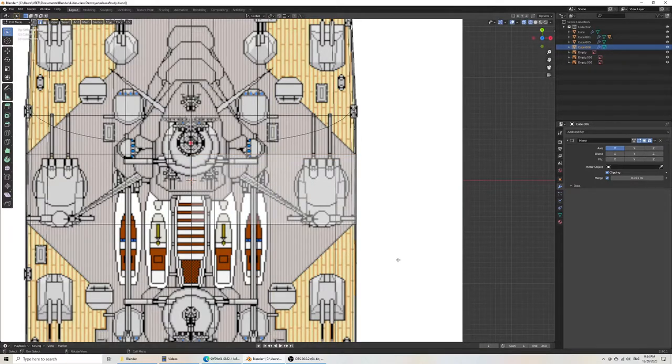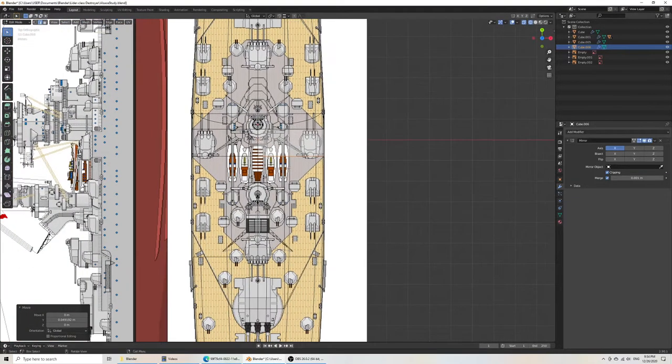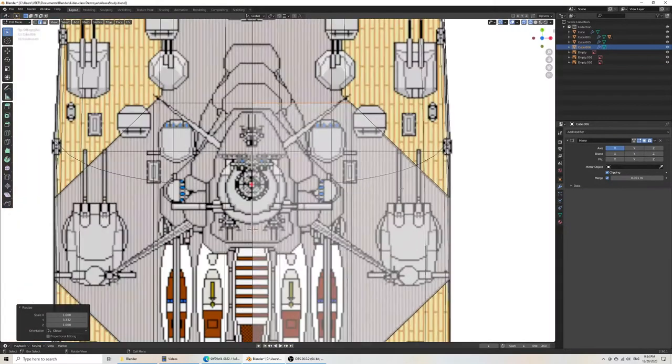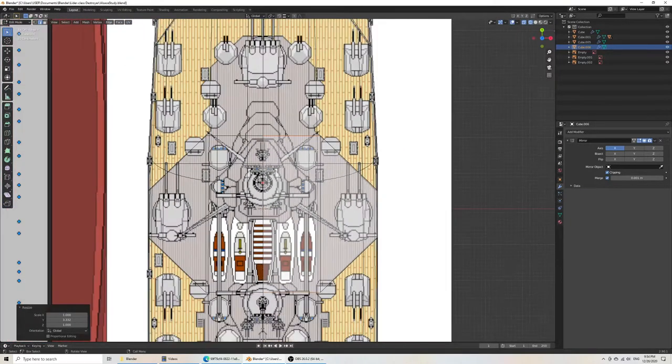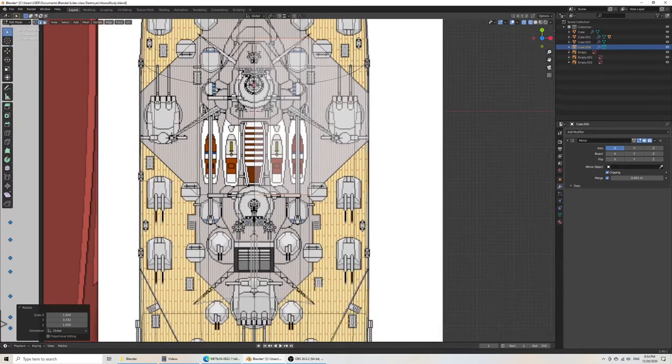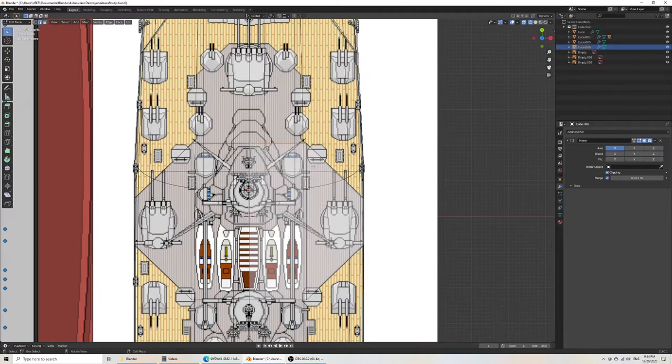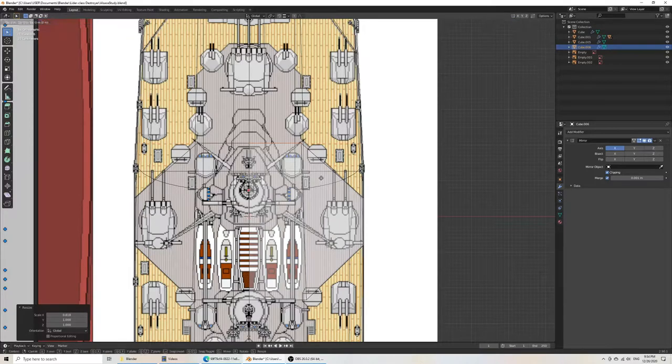Go forward, and grab Y. I think I can add a loop cut here, then scale Y. You could do it multiple ways, but it seems convenient. Ideally I would want this part and this part to align, but it looks like the front one is less Y. So I'll scale X and then grab Y.